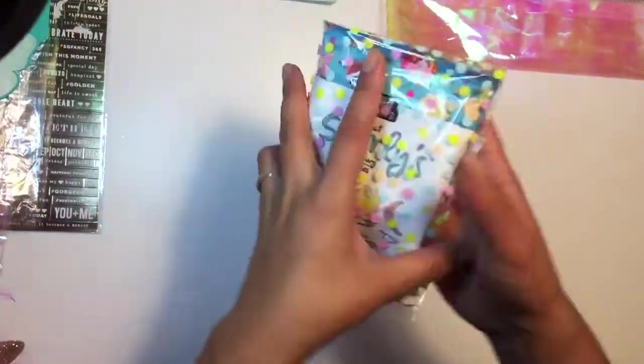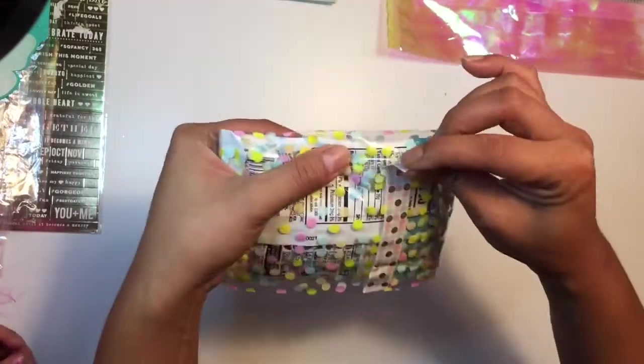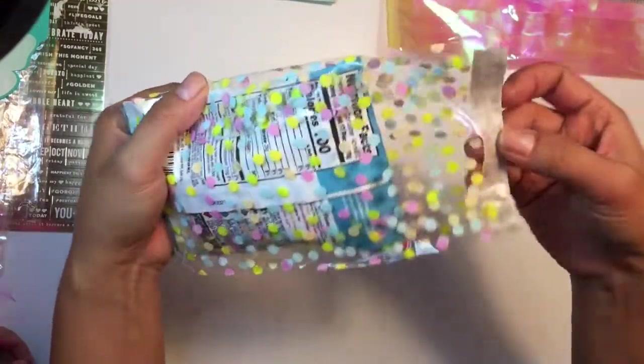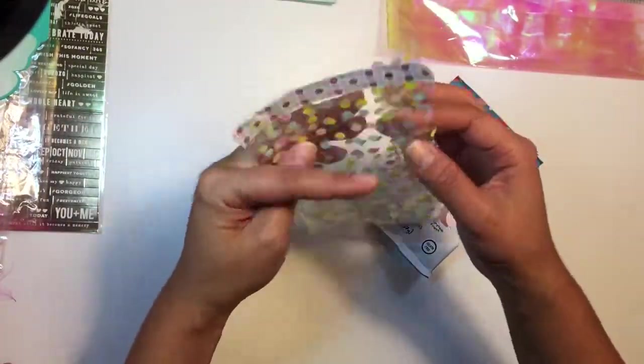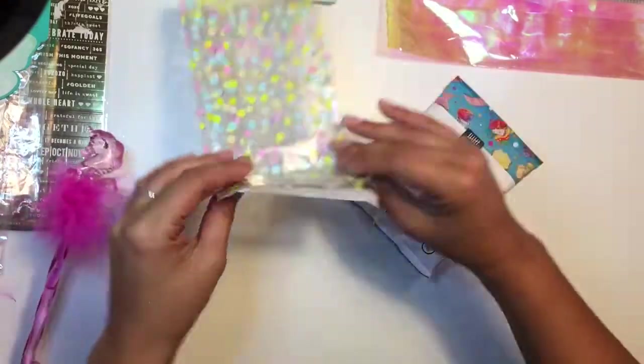Oh, I'm gonna open these — look at candy! She's eyeballing the candy. And I love these bags too — these are cute. They're little sour candies. We can have some in a little bit.